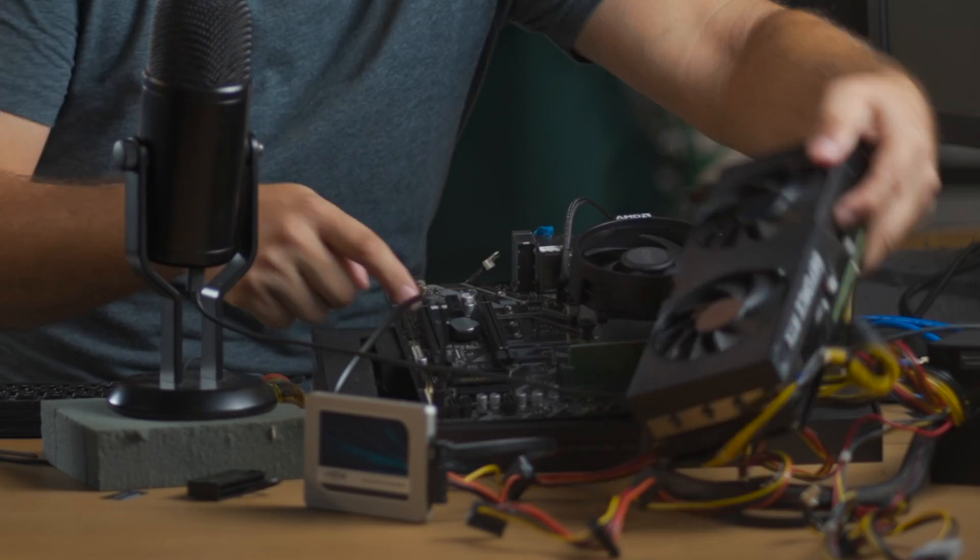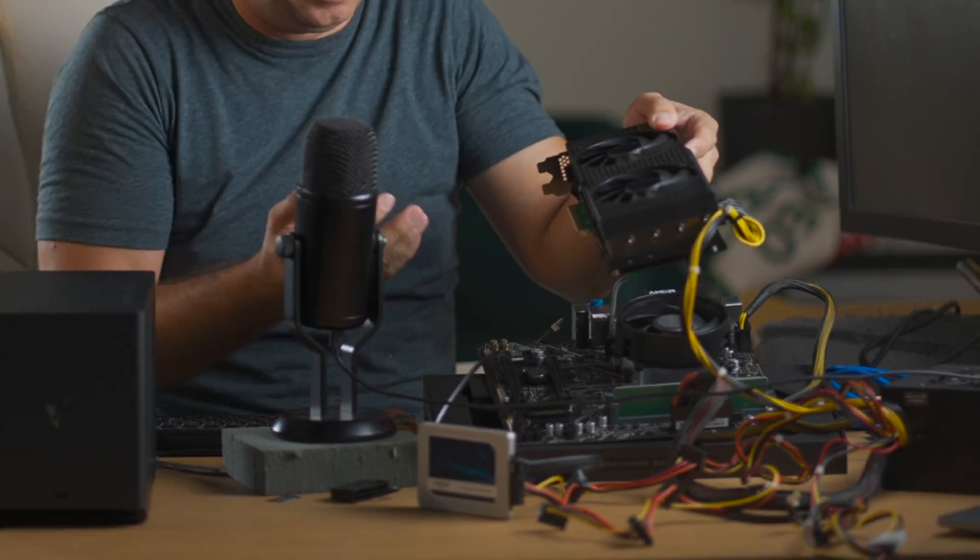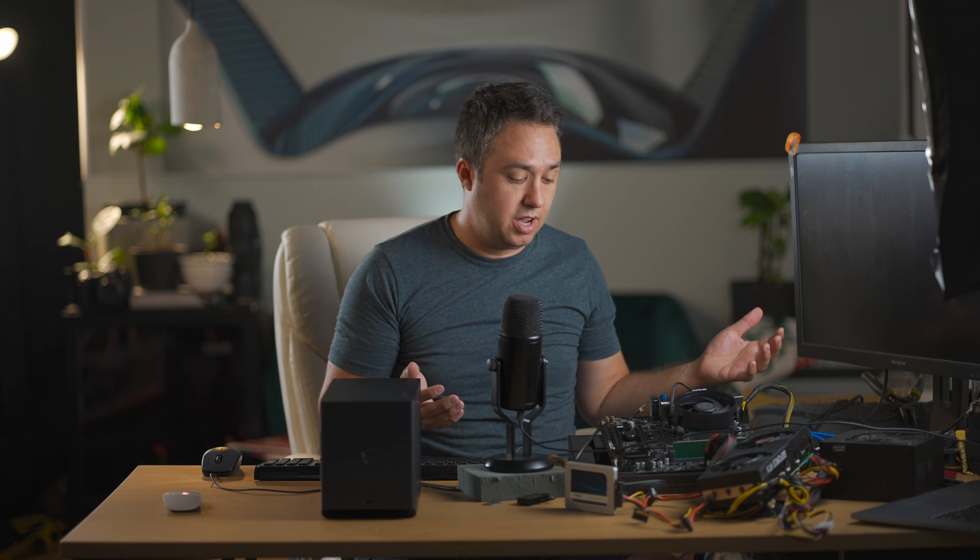This has two full-size slots, they're just so close together that when you put a card on it covers up the entire thing. You can't put two cards into this motherboard. But if you're not going to use this for gaming, just for mining, I'm going to show you how you can.